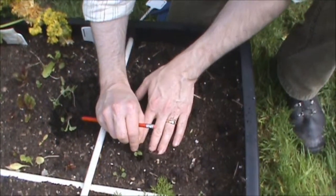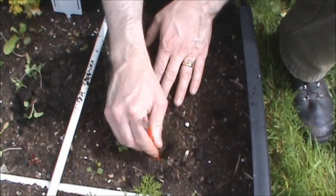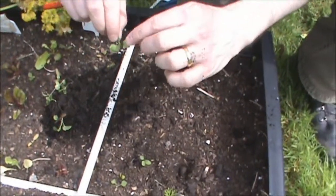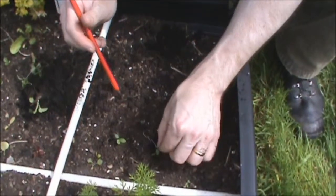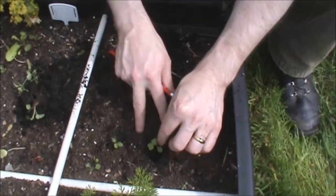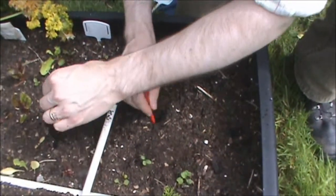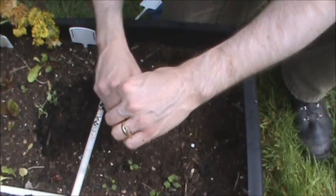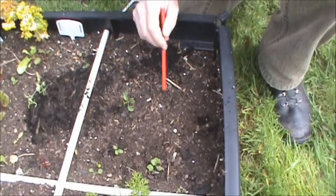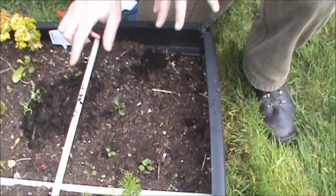Just drop it in. There's one planted. I'm going to plant one about three inches away from him. There he is — just dropped him, put him in. Put another one, again about three inches the other way. I'm going to keep planting until they're all done. There's three down. I'm going to plant another one here, here, here and here — about three inches apart either way in your pot.